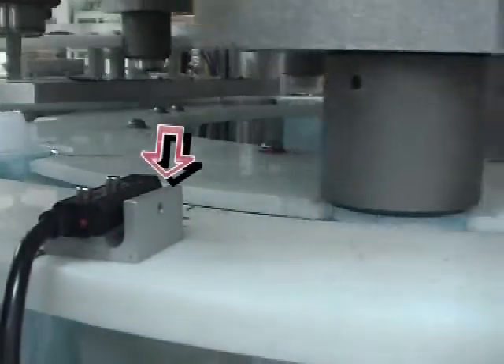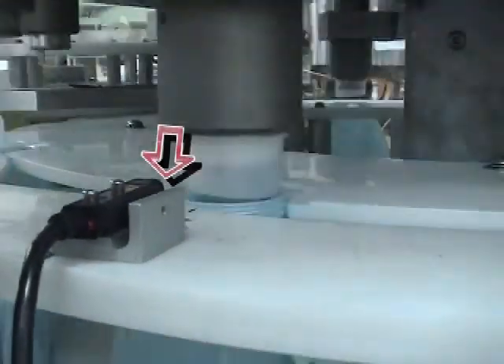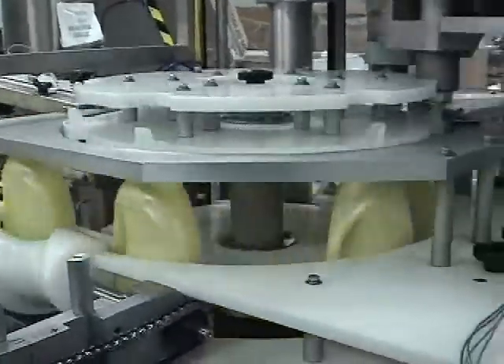The spout-not-set sensor will automatically stop the machine if a spout remains with the mandrel due to a malformed container or spout.